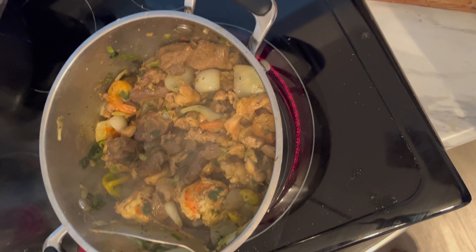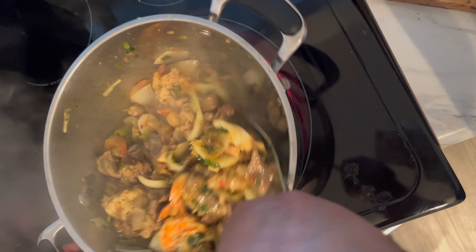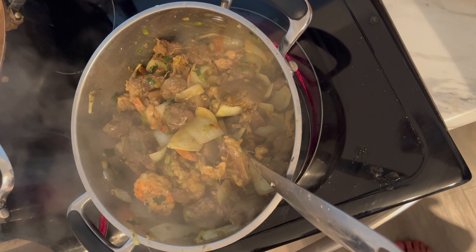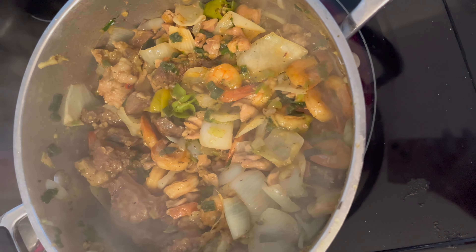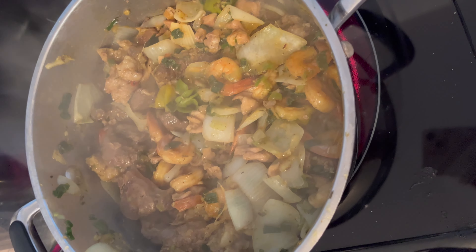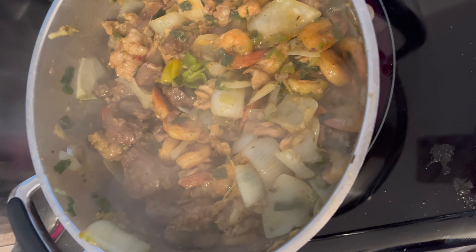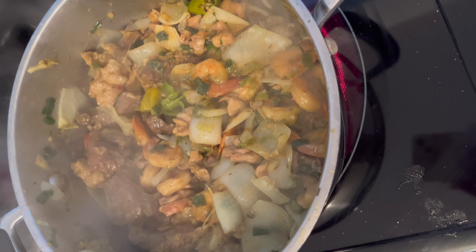This is how it's looking right now. I'm going to put this in a container. I've put all the stuff together — right now I have my beef, shrimp, chicken, and the seasoning: fish seasoning, curry, and thyme. And then onions and green onions. I'll put everything together — it's done. I'm going to transfer it here.